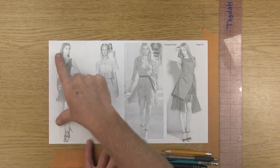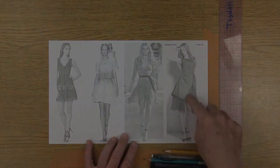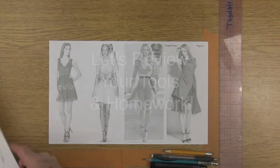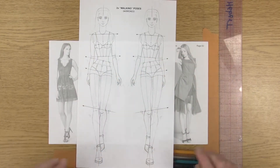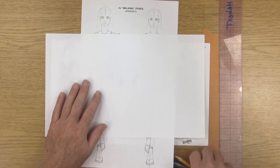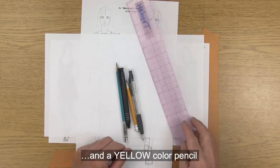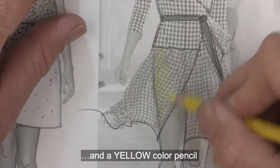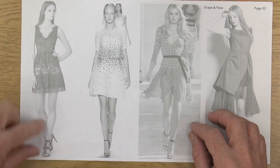For this assignment we're going to analyze drape and flow page two, which is all dresses. You'll want to have this printout along with your two mirrored walking poses, a blank piece of paper, pencils, erasers, and your clear ruler.